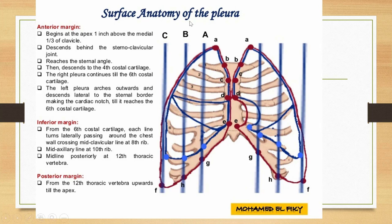We will revise the surface anatomy of the pleura. We will mark some points and then join those points with lines to mark the pleura on the surface. Point one is at the apex, which is about one inch above the medial one-third of the clavicle. Then we descend behind the sternoclavicular joint — point B is the sternoclavicular joint.